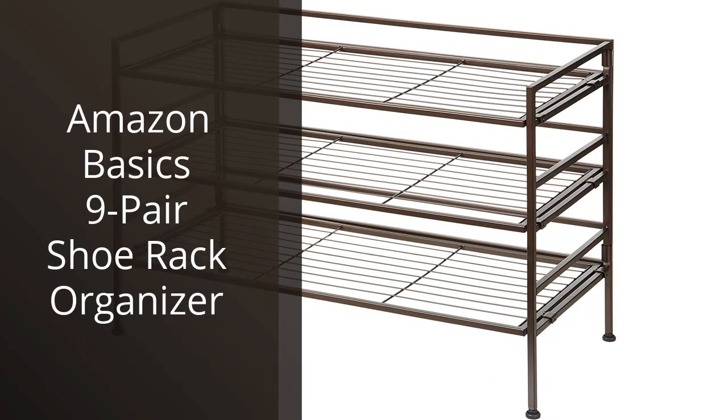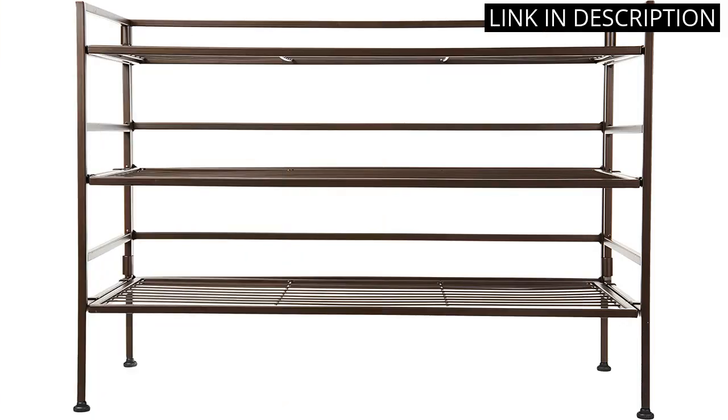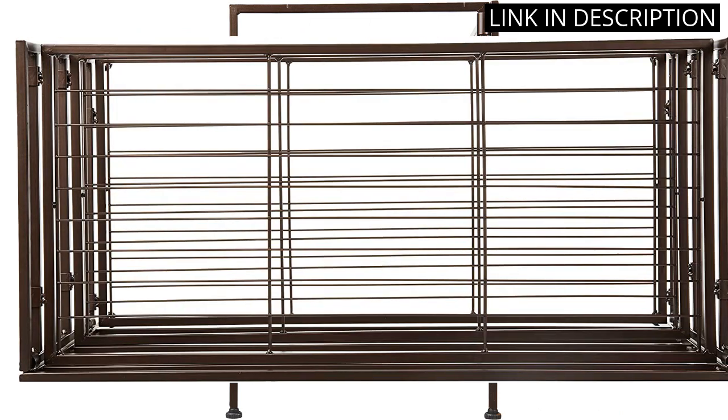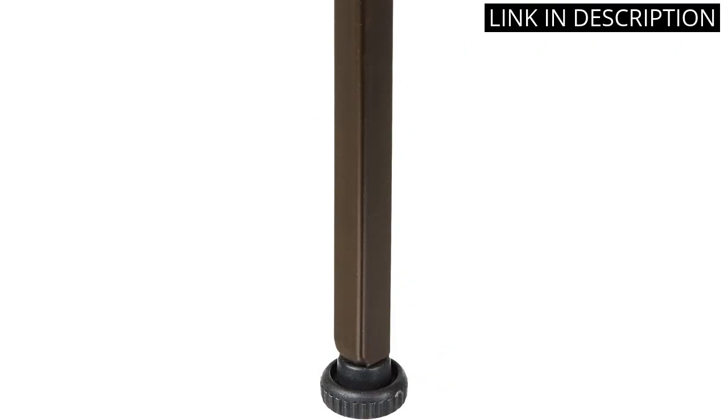I recently purchased the Amazon Basics 9-Pair Shoe Rack Organizer for my closet, and I am extremely happy with my decision. It was incredibly easy to assemble and is the perfect size to fit into my closet without taking up too much space. The rack is sturdy enough to hold all of my shoes and helps to keep them organized, making it much easier to find the pair I want to wear each morning.